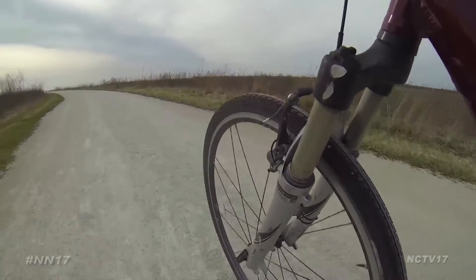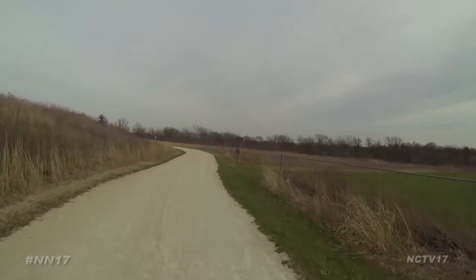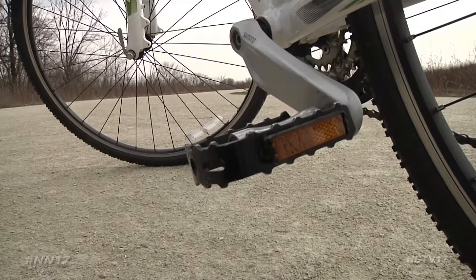With 82 miles of biking trails in Naperville, there's almost no limit to where you can go. But in order to take your bike from garage to ground, there are a few things you need to do first.